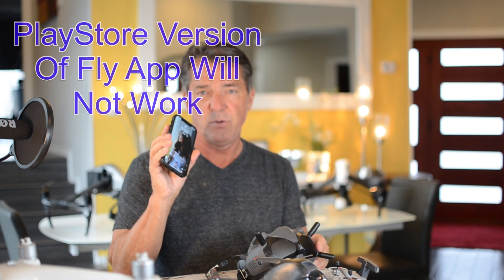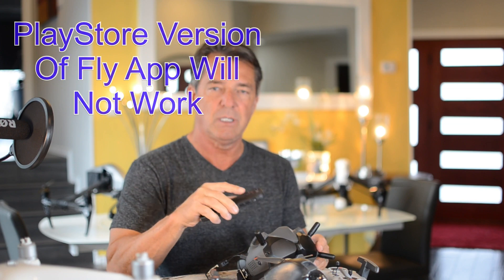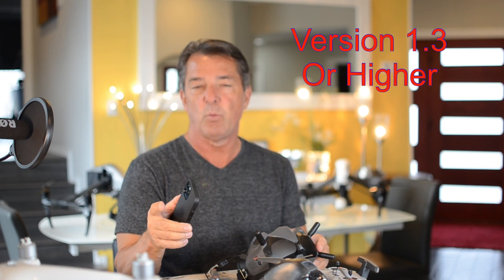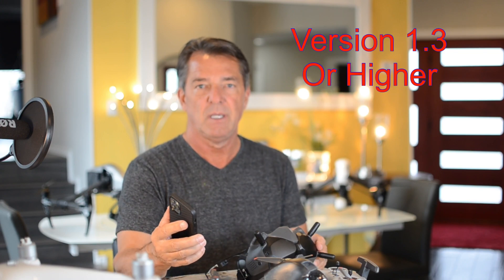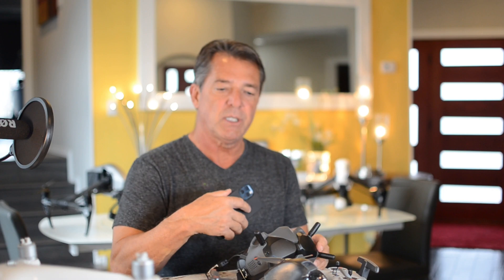I have Apple, but if you have Android, realize that you cannot update it in the Play Store. You need to go to the DJI website and download version 1.3 or higher to be able to update your firmware. They also say everything is supposed to be linked together once you update your firmware — well, mine wasn't.